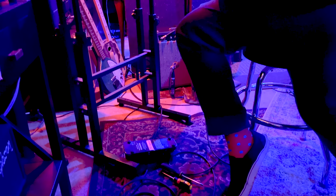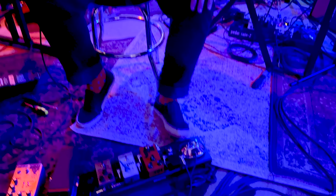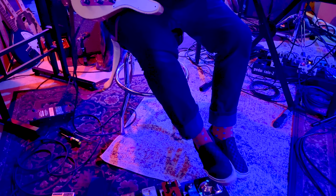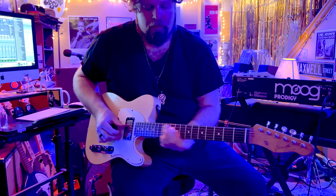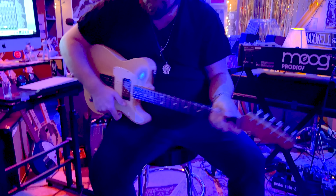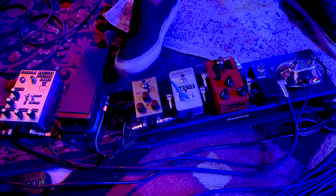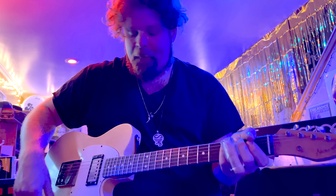Right now I'm playing through my Headstrong Little King Reverb, which is my favorite amp — I use it all the time. We're set up for a session tomorrow in here. I always have a reverb and tremolo switch for whatever Fender amp I'm using, so I can turn the reverb on or off. I don't use overdrive at all except when I'm playing slide and playing soft.